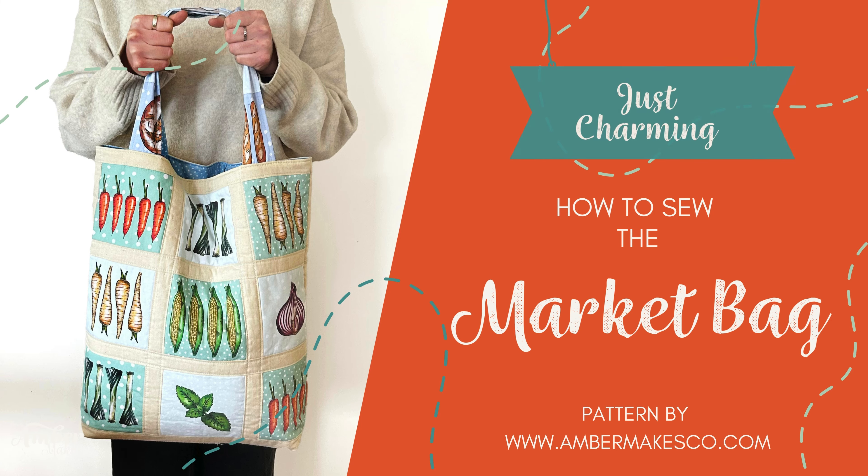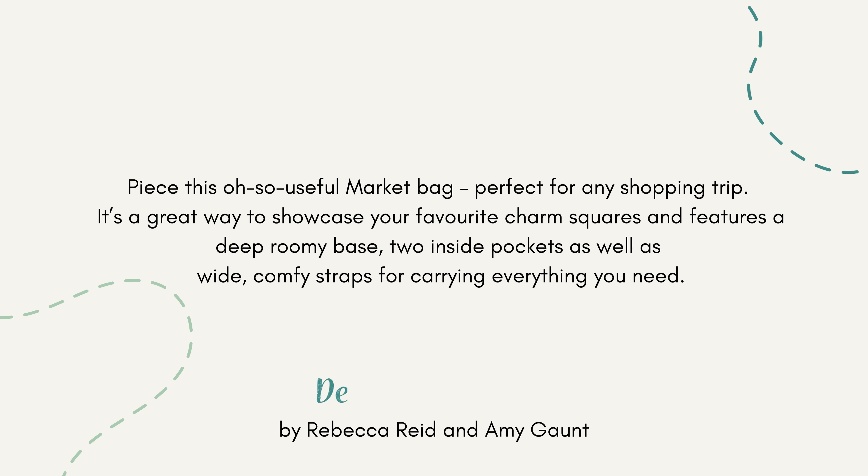How to sew the market bag. Use charm squares and some plain or print fabric to piece this oh so useful market bag.